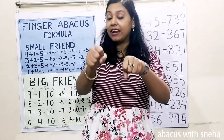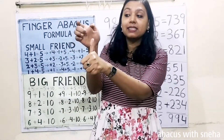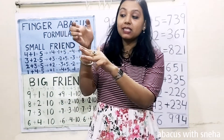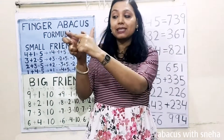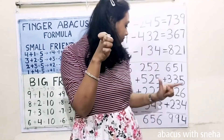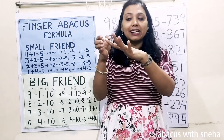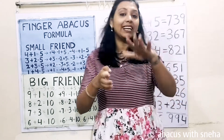Next: 651. Plus 300. 30. 5. Minus 200. 20. Minus 6. Plus 200. 30. 4. Now calculate: 500, 600, 700, 800, 900. Then 90. 1, 2, 3, 4. 994 is the answer.